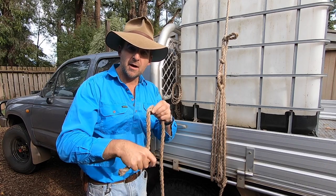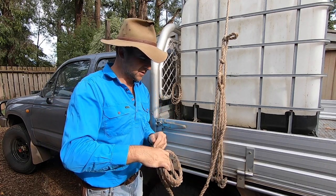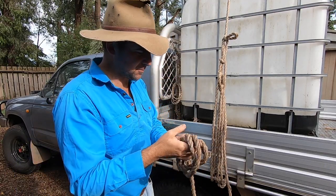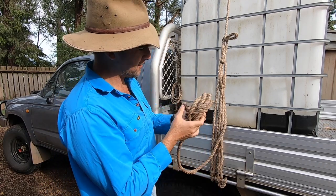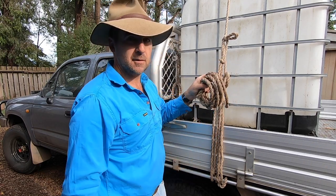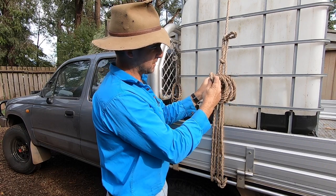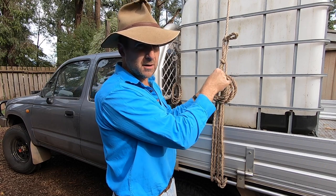Next we're going to get our spare bit of rope and start coiling it up. I like to make a coil that's only about as big as my hand is wide, so my hand should just be able to fit through this coil of rope. We're just going to coil that up and bring it up to the loop we've just fashioned here. Make it nice and tight, and put the coil of rope over the top of this loop. If you need to pull a little bit more loop out you can, but try and keep it snug.